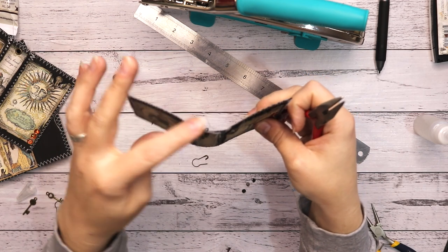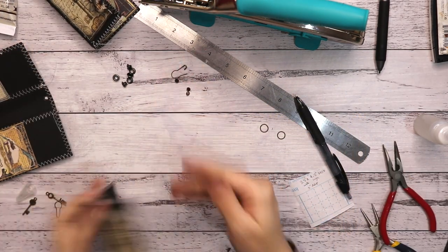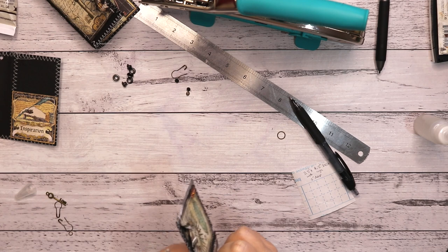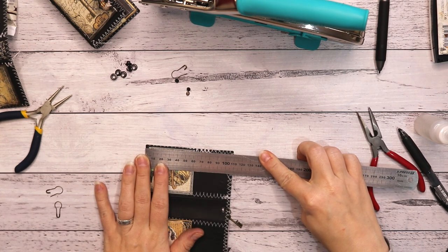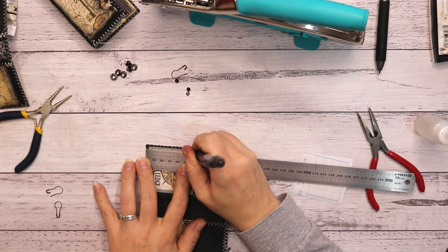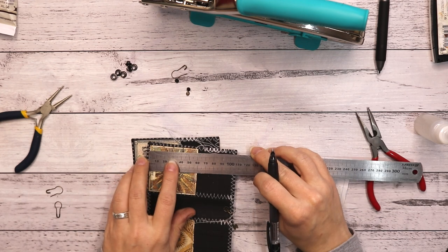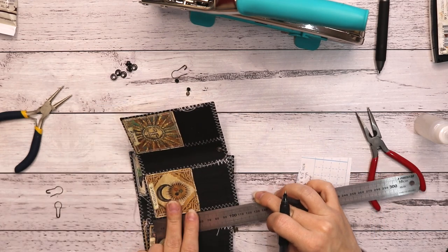I chose to go with three keys so every spine dangle will be a key — a different one. Here's the other one — just need a small jump ring through here and close that one. There we go, that's number two. It is 11 centimeters, so that's 5.5 to the middle. Let's put it up there — I just want it to be in the middle.